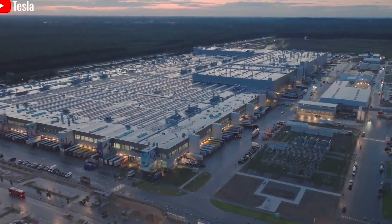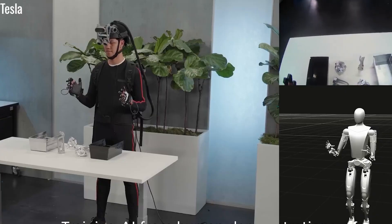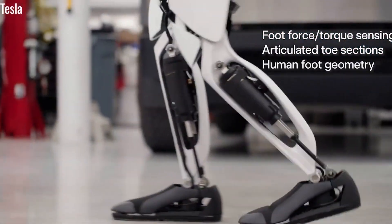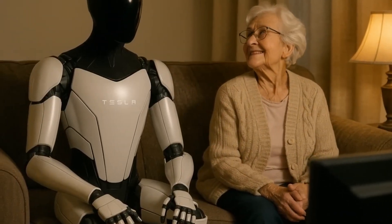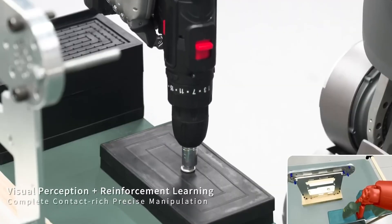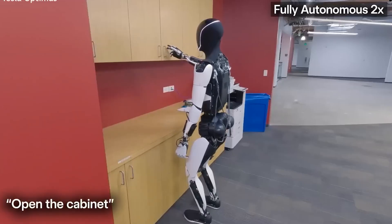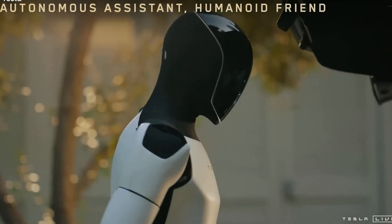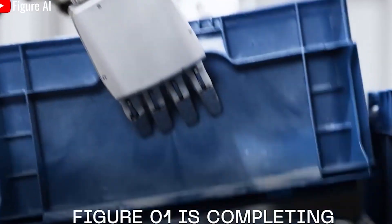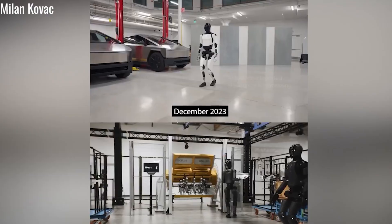By combining advanced deep learning AI, precision mechanical engineering, and a next-generation sensor network, Tesla is transforming Optimus from a simple assistant into a highly intelligent partner. It's no longer just a supporting tool — it's a machine that learns, adapts, and responds in real time to its environment. The idea of autonomy is no longer limited to self-driving cars; it's expanding into the world of humanoid robots, and at the current rate of development, the idea of every home, workplace, or even space station having its own Tesla Optimus is quickly becoming a realistic possibility.